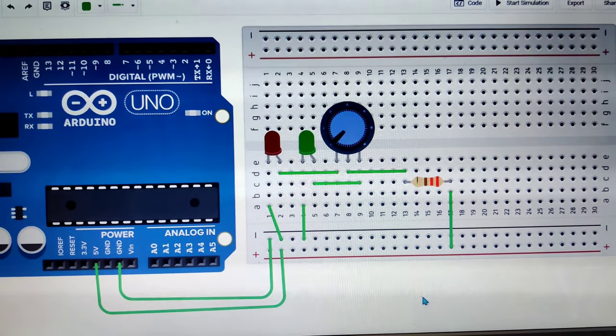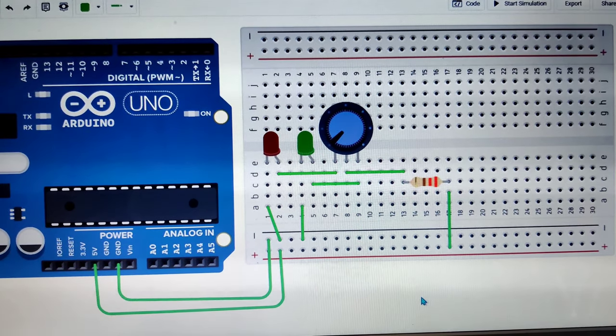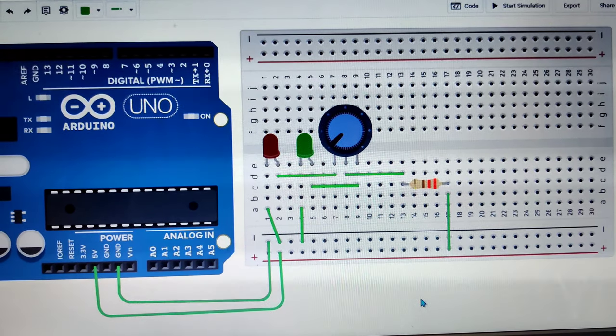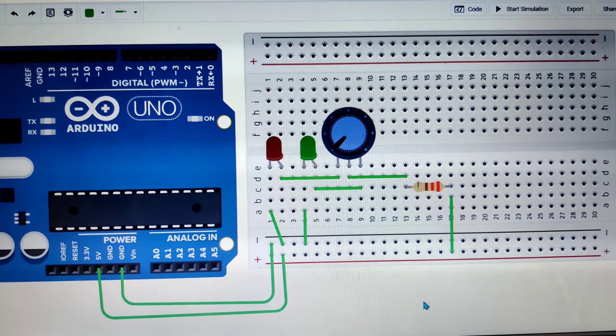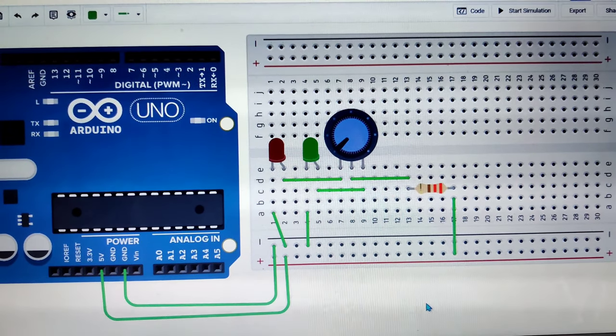So this is the circuit. I will share the circuit link in the description. How this works is that if you turn the potentiometer to the right, an LED will glow, and if you turn the potentiometer to the left, another LED will glow.